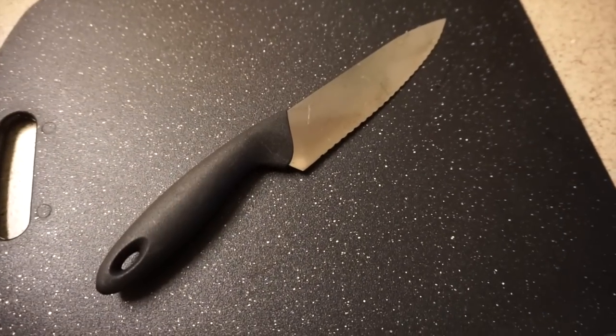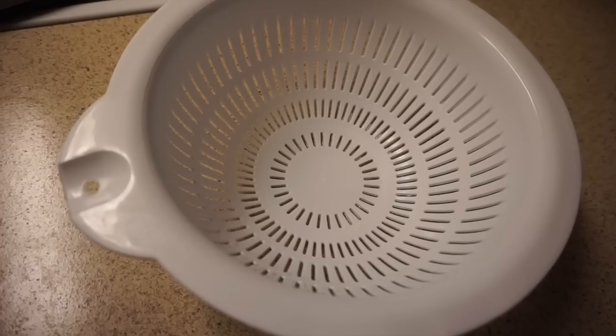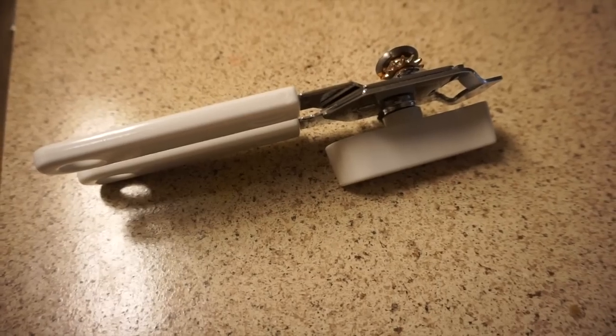You'll need a cutting board, a sharp knife, a good-sized skillet, a nice big pot, a strainer, a big spoon for stirring, a non-stick pan, and a can opener.